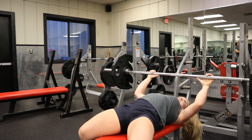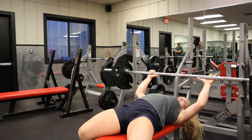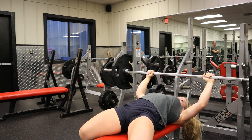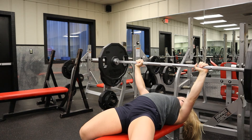Make sure your hands are even. You can measure the distance from the knurling — that rough part of the bar — with your thumb. Put your thumb there, measure out, and we'll start with a neutral hand grip. From there you're pushing the bar up, and your shoulder blades are still down and back.